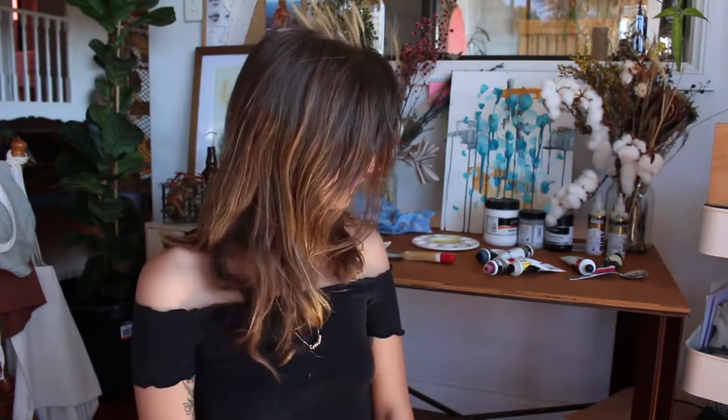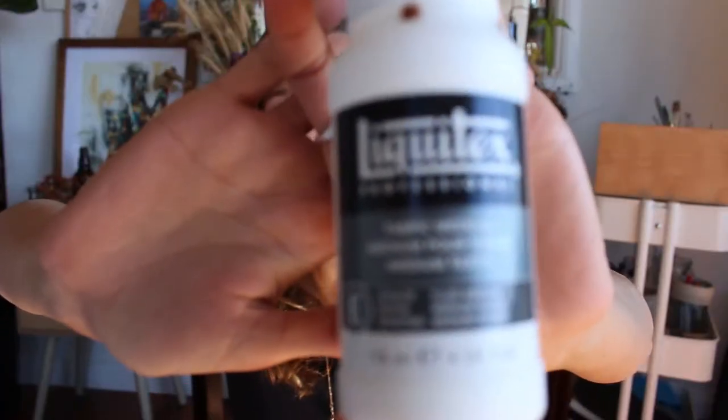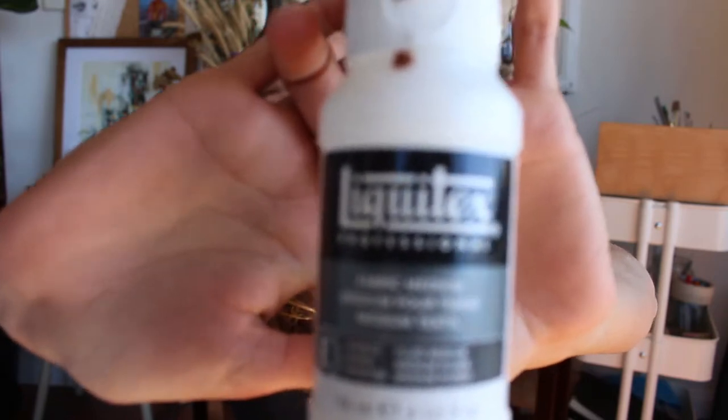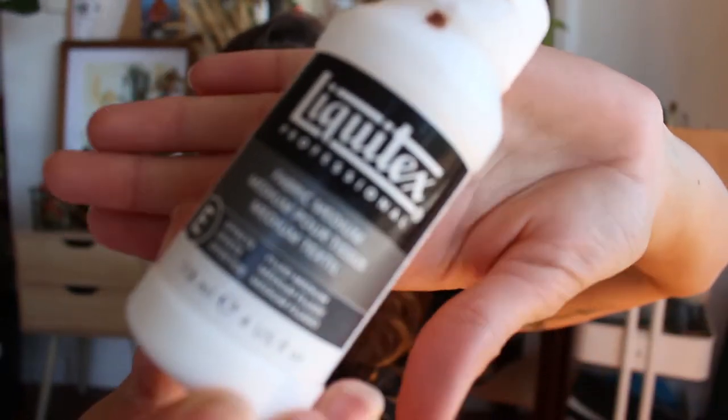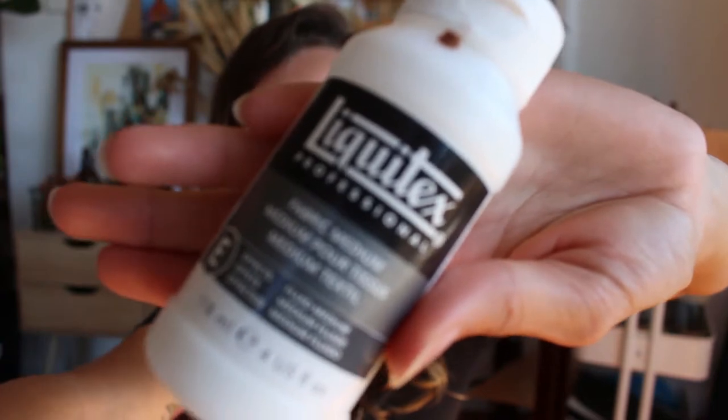Let's start by jumping into what we're going to need today. The first thing you're going to need is space — you need to lay down your denim jacket somewhere flat and somewhere that you can leave it. This does take quite a few days and many hours. Next up you'll need some fabric medium. This mixes in with the paint, which I'll show you in a minute. I don't think it really matters what brand you get. Next up you'll need a brush or two — I used a big one, a medium one, and then a smaller one just to help with corners and the flicks of the petals.